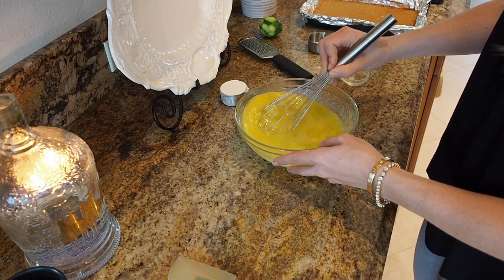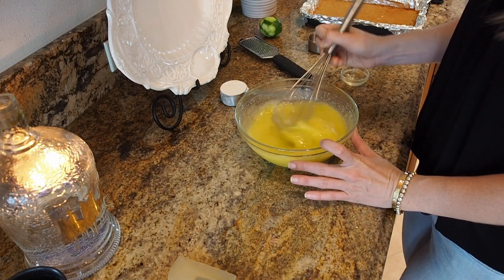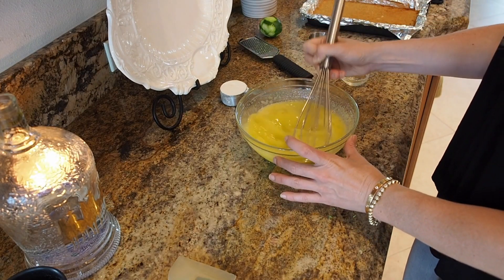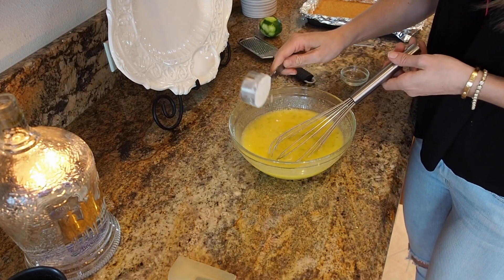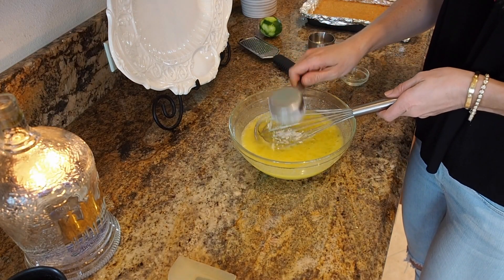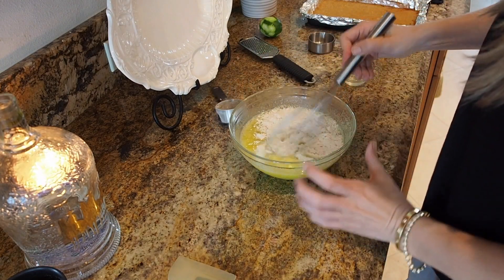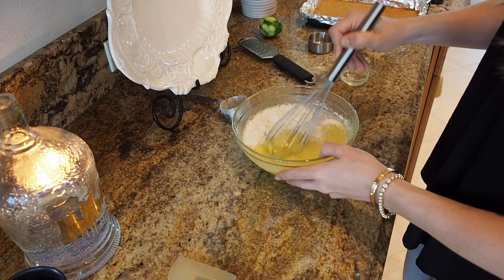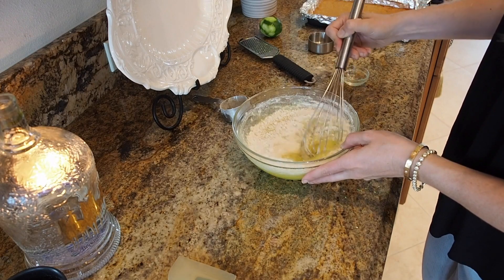These are gonna be so good. One of my favorite things in the world is my grandmother's lemon bars — any time we have a special occasion we always make her bring them, so this is just a fun version of that. Now I'm gonna add a quarter cup of all-purpose flour and whisk it until there are no clumps at all. The oven is still at 350.